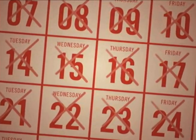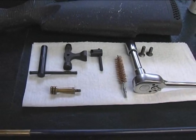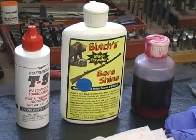Rifle season may have come to a close, but that doesn't mean the hunting is over. Muzzle loader season begins December 7th and runs through the 16th here in the UP. The importance of keeping your firearm clean cannot be emphasized enough. It's time for a trip to the gunsmith to find out how.